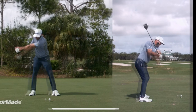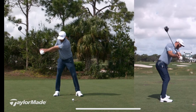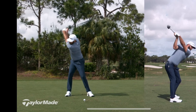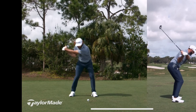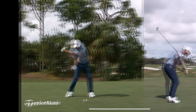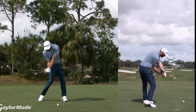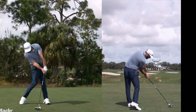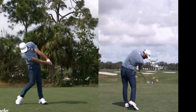But here's DJ with his driver. He is a little bit more upright during the backswing, but watch how he compresses at transition and maintains that spine angle all the way through. Keeping an eye on the brim of his cap up against the background, you can see he's stable all the way through.